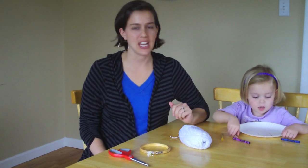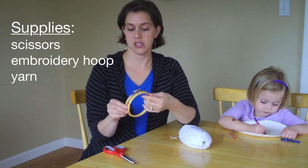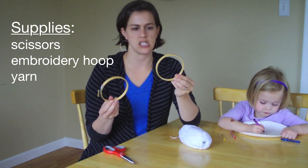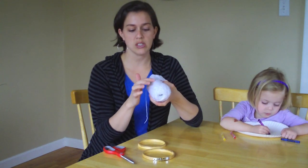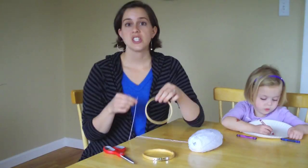Hey, it's Marie from MakingTakes.com, and we are here today making a fun spider web out of an embroidery hoop. Our supplies are scissors, an embroidery hoop — ours is a small one, you can do any size you like, this is just a little four to six inch one — separate them, and some yarn. This is just some lime brown yarn with cute little silver flecks in it, kind of like a spider's web might be.